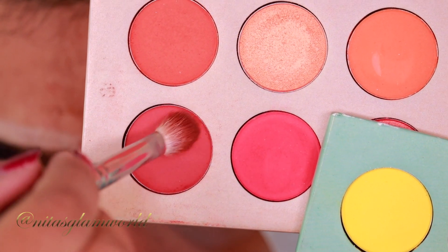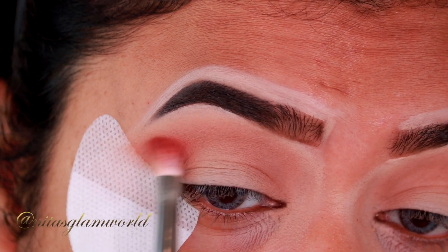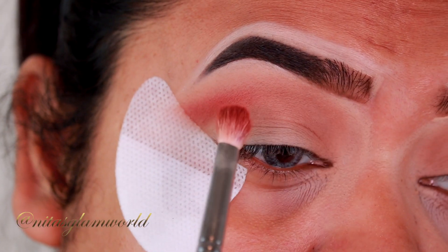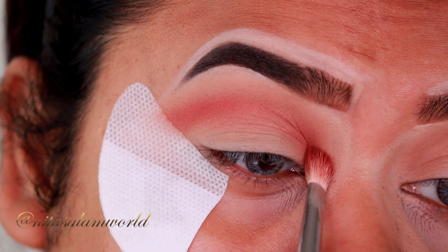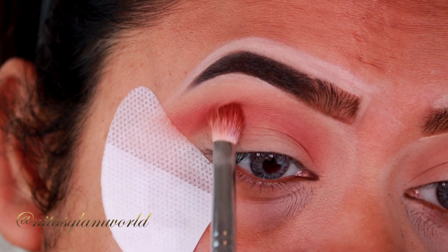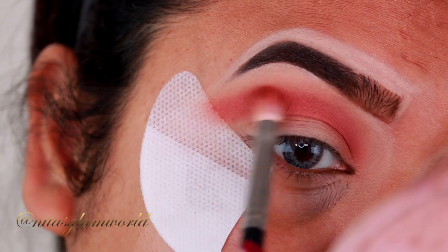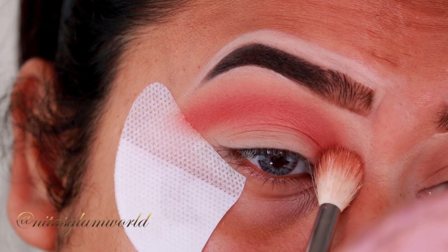Now I'm taking this rusty orange shade from my Beauty Glazed Color Board Eyeshadow Palette — the orange palette — and with my Morphe M456 brush I'm applying it as my crease color, slowly building it up to avoid patchiness. If you have any video requests, please let me know in the comments! Now I'm blending everything out using the same fluffy blending brush so that there is a seamless blend.